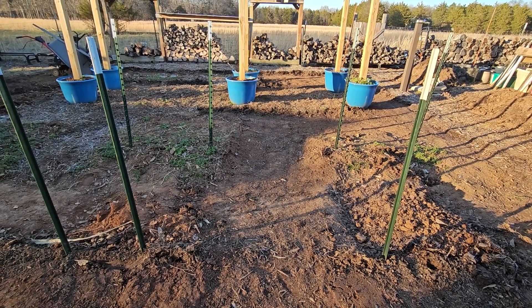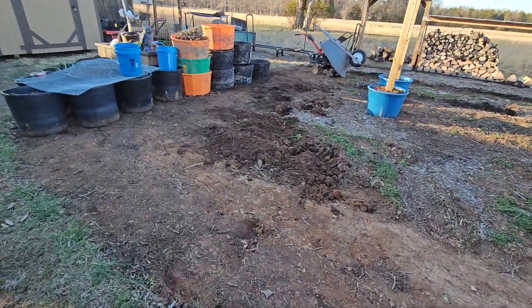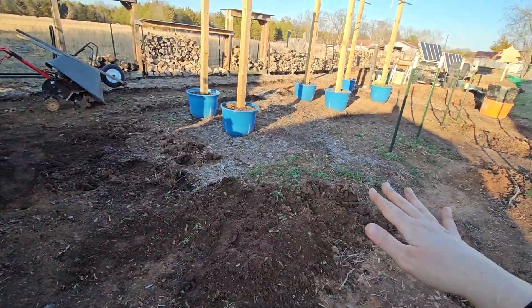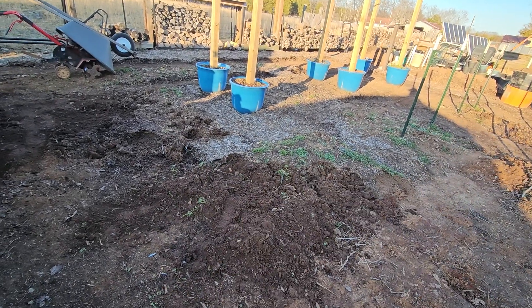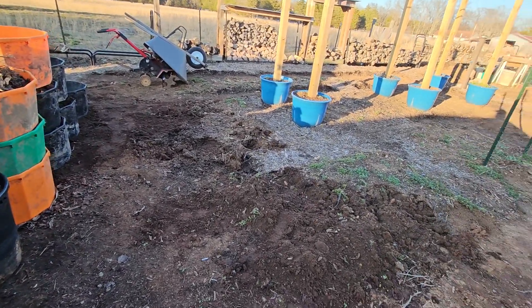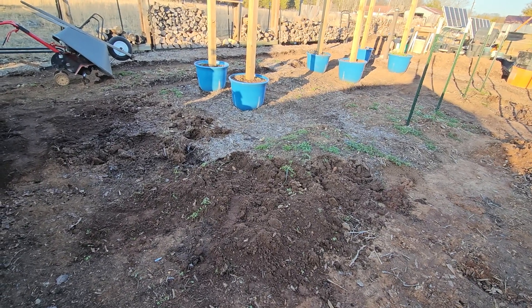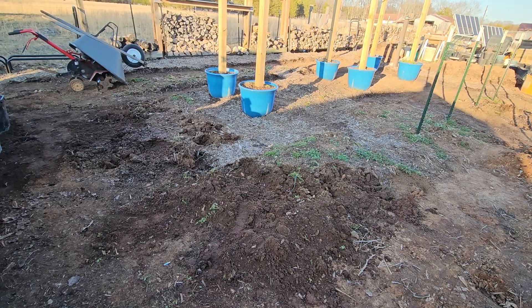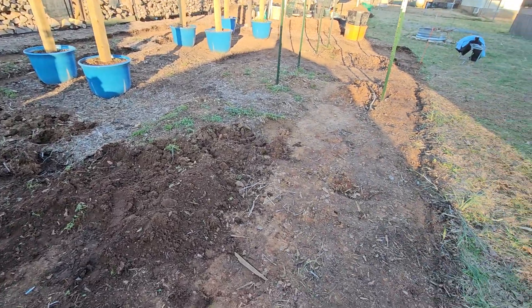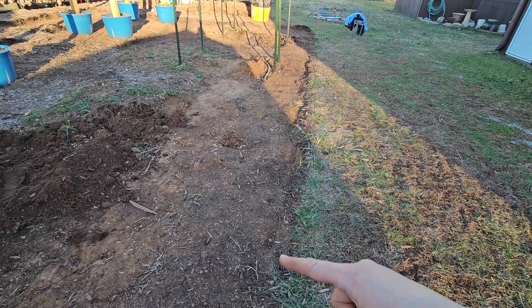Tomorrow I'm gonna rototill all the top of this dirt together and shovel it out into bins and buckets, and then I'll use that to refill the beds. Then I'll put a layer of mulch around the beds — that'll give a better, cleaner edge. I'll get the edger out tomorrow and do the edge around there again.